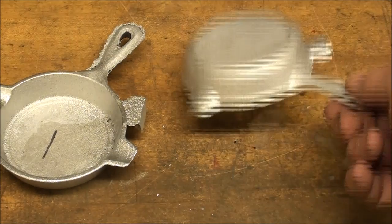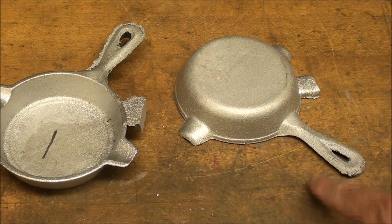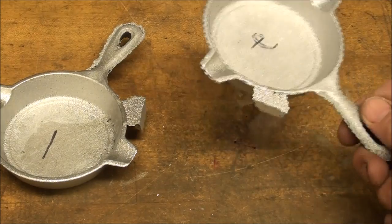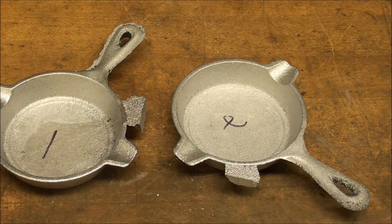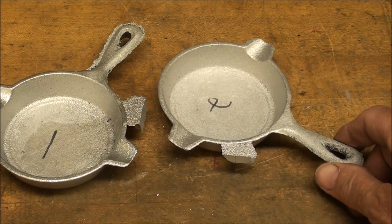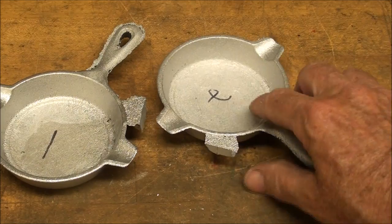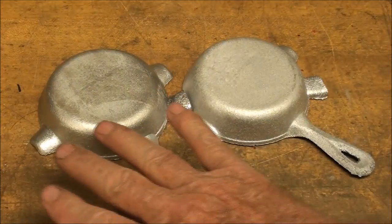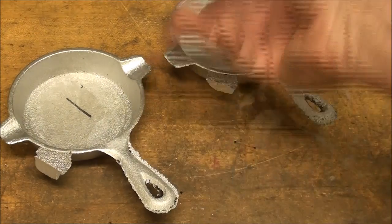These fry pans have an irregular parting line — the parting line is right down the center, and we've got a little bit of a gap underneath. This isn't the type of pattern that we could literally just screw onto a wooden or metal match plate. So the entire match plate is going to be a casting. It'll look like this on one side, only mounted on an aluminum plate, and when you flip the entire plate over, you'll see this side of it to the parting line.